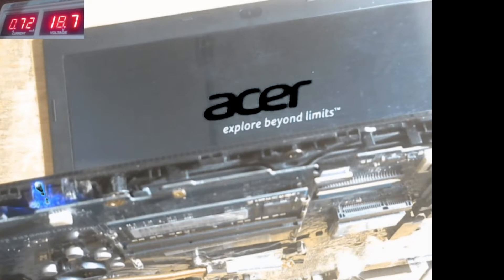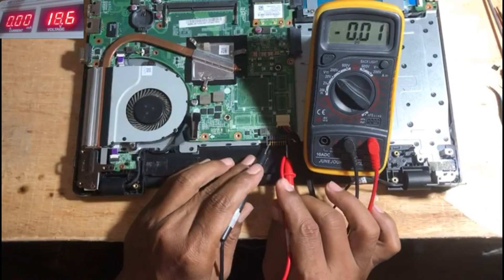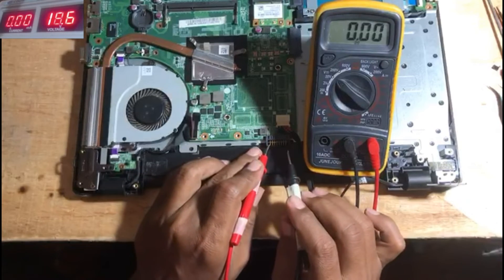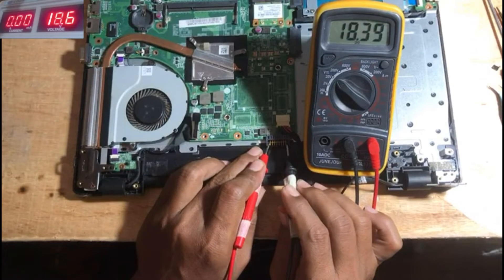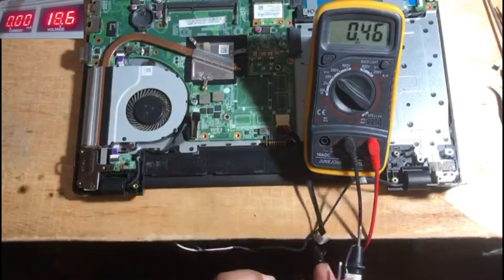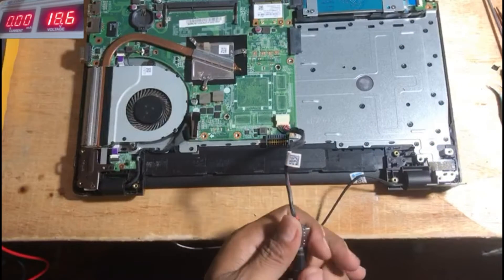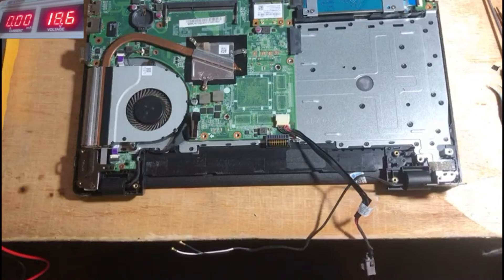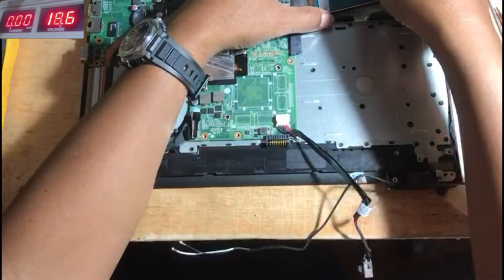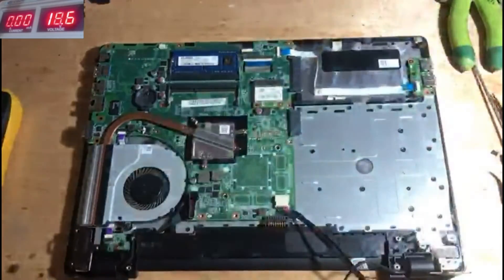Let's check the voltage at the battery port first. The voltage value that appears is almost the same as the voltage from the power supply. This is the reason why the voltage from the power supply drops immediately when connected to this laptop, as shown in the beginning of this video. This is because the voltage entering the battery port is too high. Under normal conditions, when the battery is not installed, the voltage value at the battery port is only a few tenths of a volt.